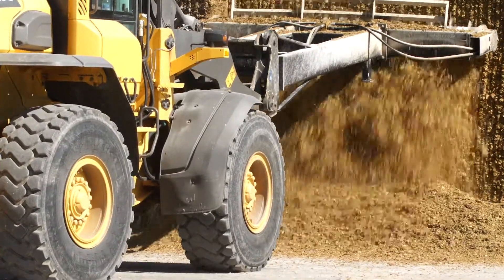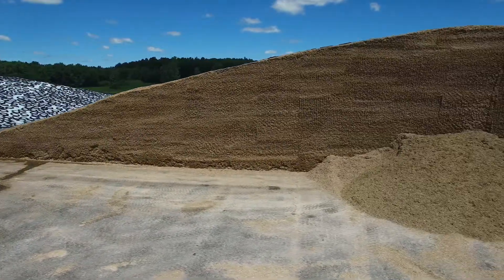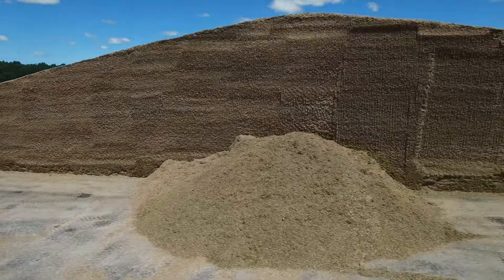Never scrape up a silage face. Never feed moldy silage — it can cause serious health and fertility problems and production losses.